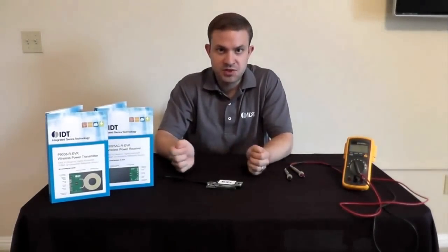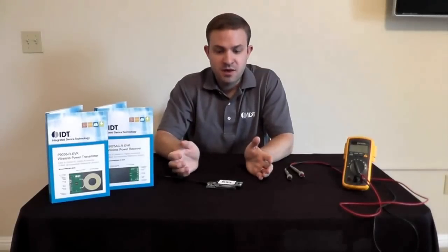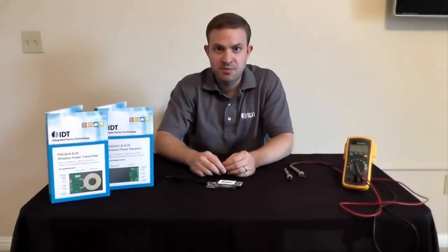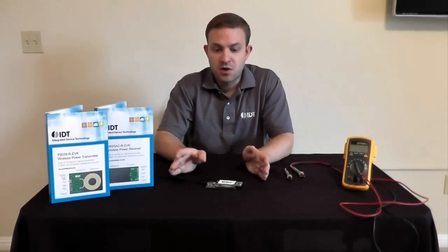So if you have a product where wireless power might be a good fit to replace your existing contact-based or cable-based solution, give these kits a try. They're very inexpensive — you'll find them on all major distributor websites as well as IDT.com. And even if you don't want to buy the boards, we provide all the digital materials for free so you can go and make your own boards. If you have any questions, please go to IDT.com to get more information. Thanks.